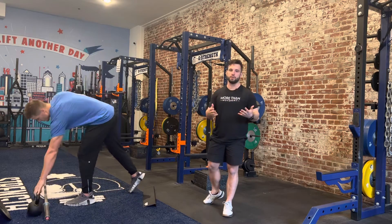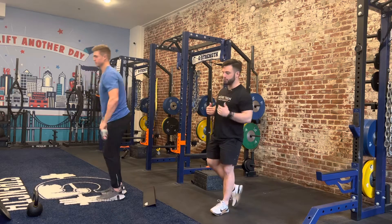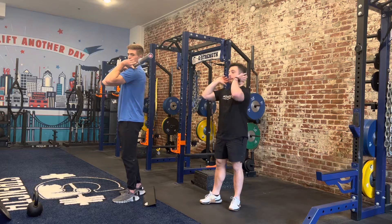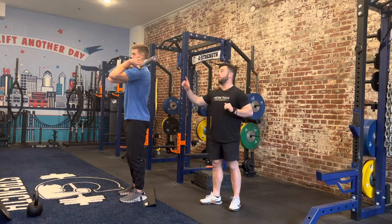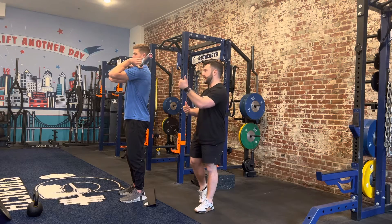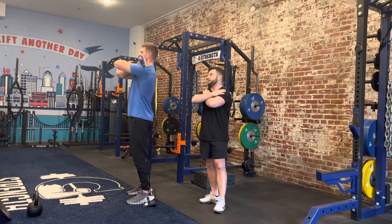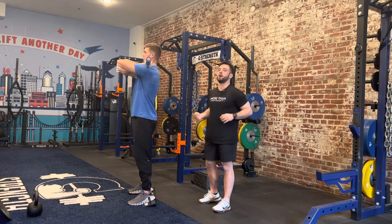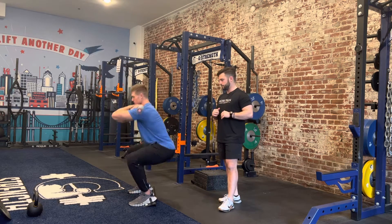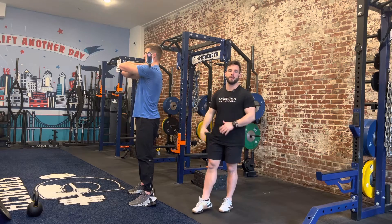The next variation is the barbell front squat, which you'll see in your program. The proper way to hold the bar requires a lot of range of motion in the wrist and elbows. If this is uncomfortable, you can also cross your arms to let the bar rest on the shoulder. We'll do two reps of this front squat — you can see the same principles apply as in the goblet squat and goblet squat press out.